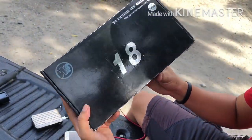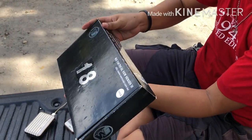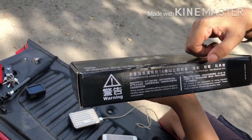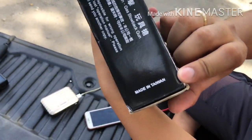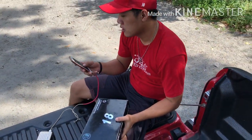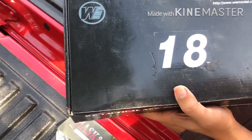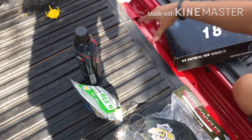Samahan niyo akong mag-unbox ng aking bagong bili na Glock 18 ng WeTactical. Ito yung box niya guys. This product is only suitable for 18 years old. Toy Sport Airsoft Gas Blowback siya guys, so hindi siya pwede sa mga bata. Made in Taiwan. Binili ko siya sa Lagray Hobby Shop, sa Jensan lang dito sa May Rivera Street, Lagau.